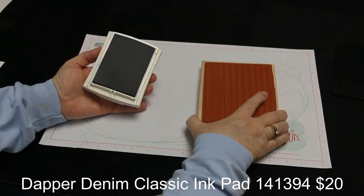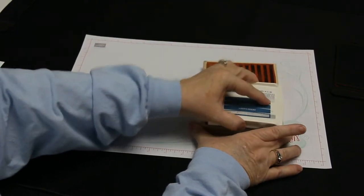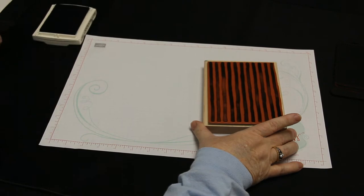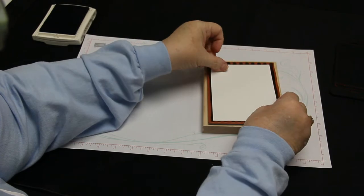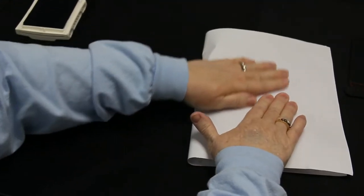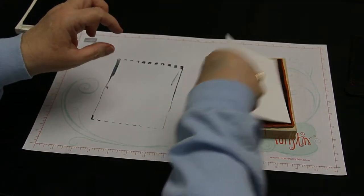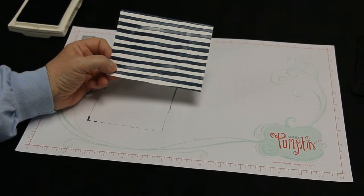I find it easier to lay my stamp stamp-side up, then just tap my ink pad over the whole thing. When I'm done, I lay my paper right on the stamp itself, then bring my grid paper over it — that keeps ink off your hands a little bit. Apply some even pressure, lift it up, and you'll have your piece of cardstock stamped with the denim ink.